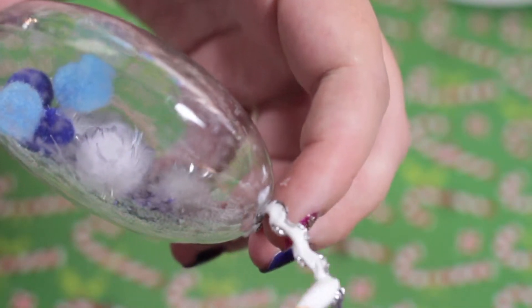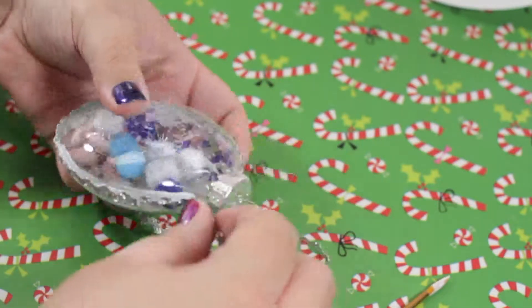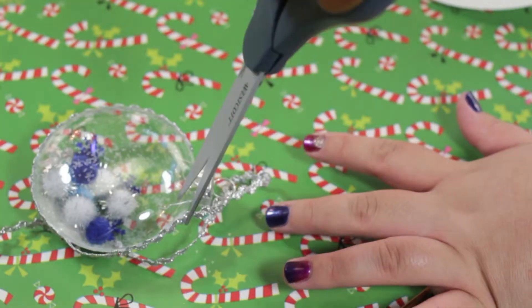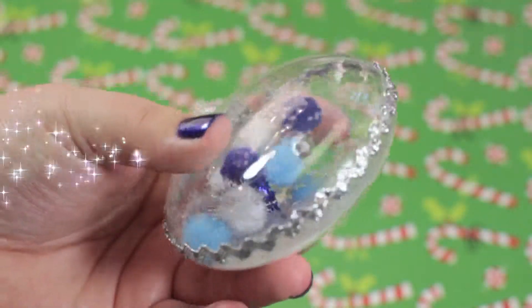You can position it this way, or this way, or even different ways. I had extra so I just cut it off. And that's it.